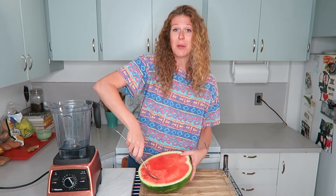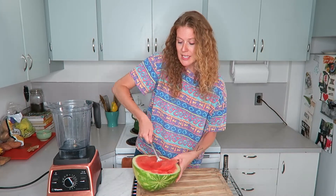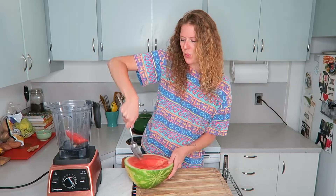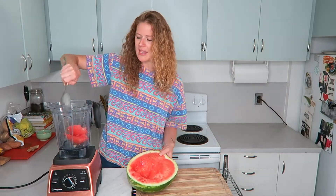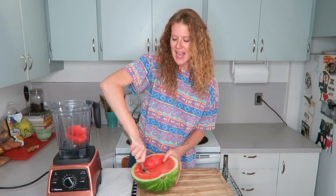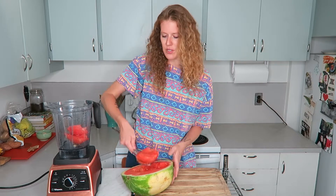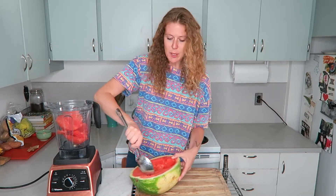Then you're just going to blend it up. You can strain it if you want — if you don't, it'll be kind of pulpy and a little thick and weird. If you're going to have it right away that might be fine, but I strained it and it's so much better.